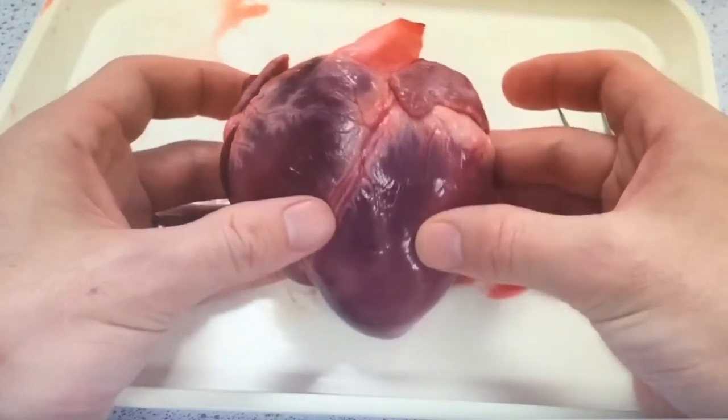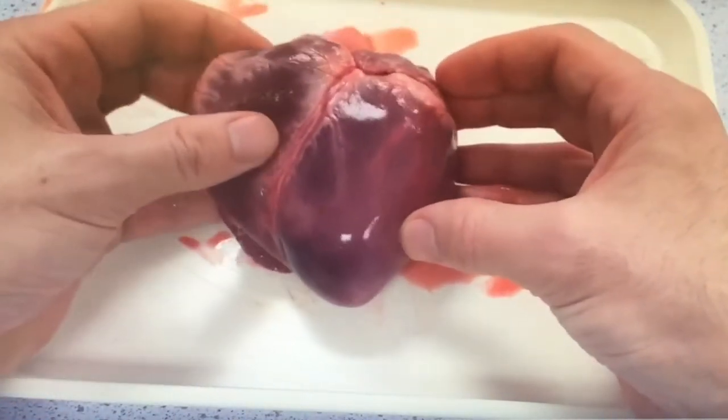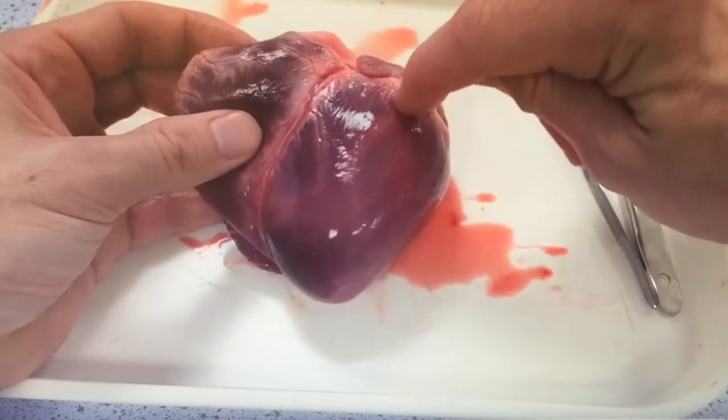So before you dissect the heart, have a look at it from the outside, the gross structure, find your way around it, take some photographs, and then annotate those photographs and notice all the main features.